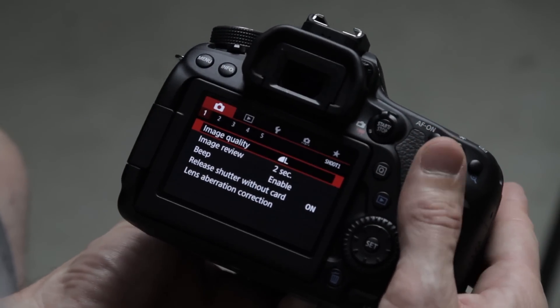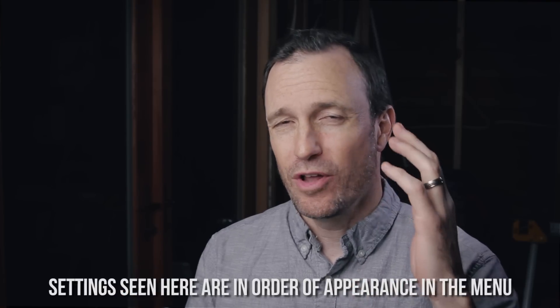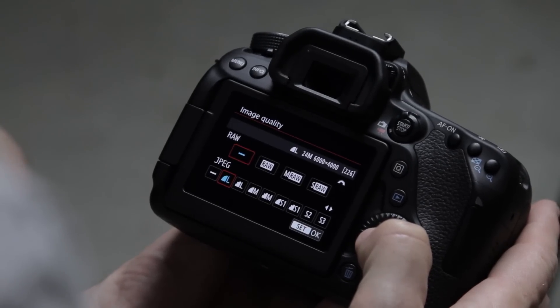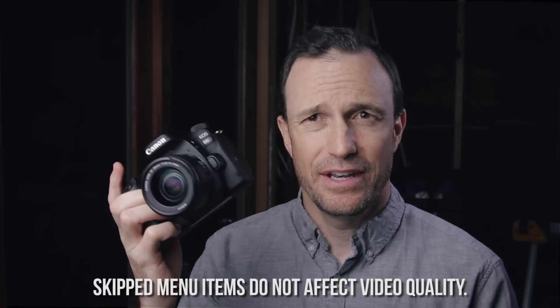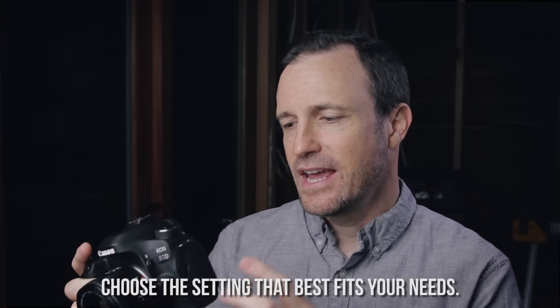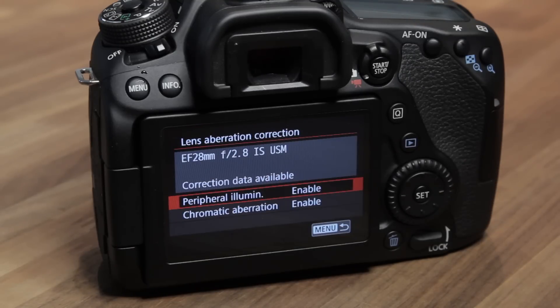Let's look at the menus beginning with the shoot menu. First up is image quality — this is no longer a video setting. On the 60D you could shoot an image while in video mode, but on the 80D you can't, so skip it. We can go down to lens aberration correction. I have this on because I have a Canon 28mm f/2.8 IS lens attached, and it recognizes that lens and compensates for peripheral illumination and chromatic aberration. If your lens isn't recognized, don't worry about it.